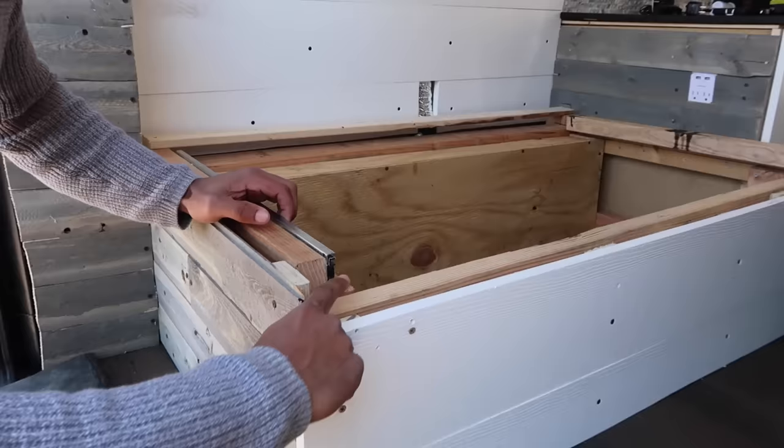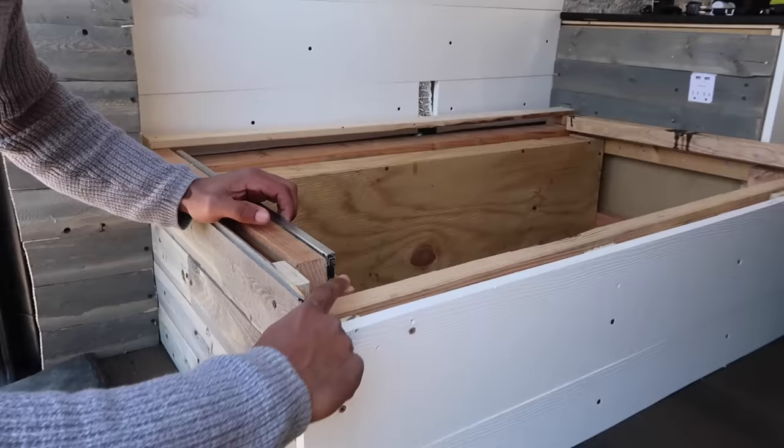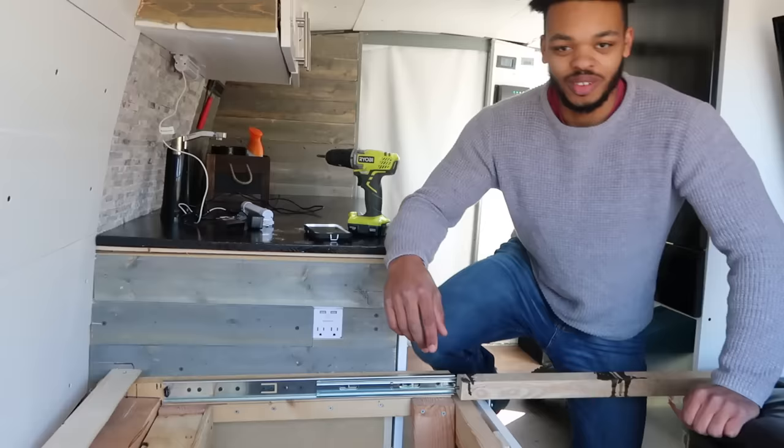The drawer slide actually has to be attached about an eighth of an inch above the front of this thing, and also an eighth of an inch above the top over here — otherwise it won't be able to slide freely.